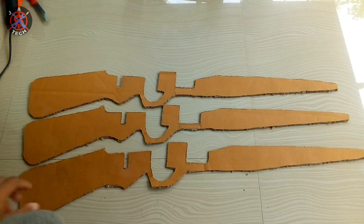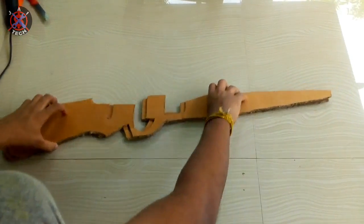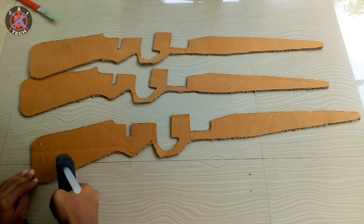Friends, we have 3 cardboard pieces. We have to set a bullet icon for the trigger. We have to set the 3 cards.